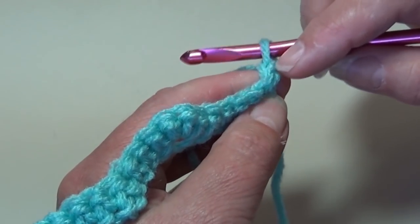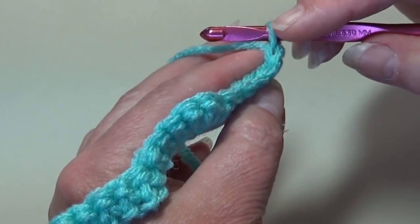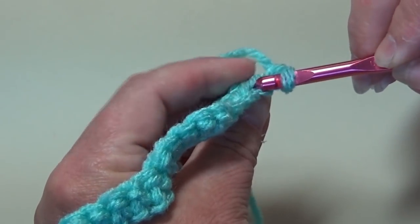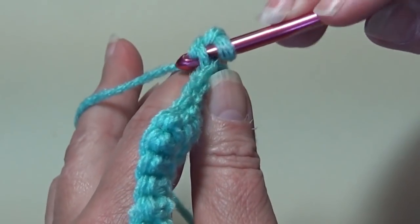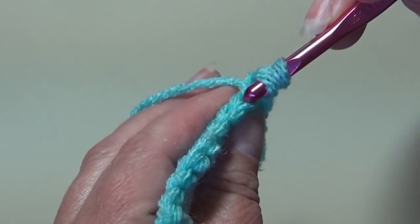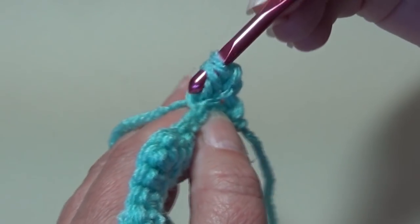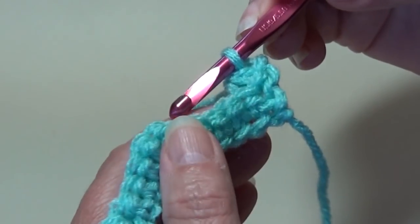We're going to skip this beginning chain here. You have the loop on your hook and then you have your chain — so this would be your first stitch. Take your work, turn it towards you, and you're going to insert your hook right between those 2 loops and go right through that back loop. Yarn over and pull through that back loop — you have 2 loops on your hook. Insert your hook into the back loop of that next stitch. Yarn over and pull through — you have 3 loops on your hook. Yarn over and pull through all 3 loops on your hook. You just made your decrease.